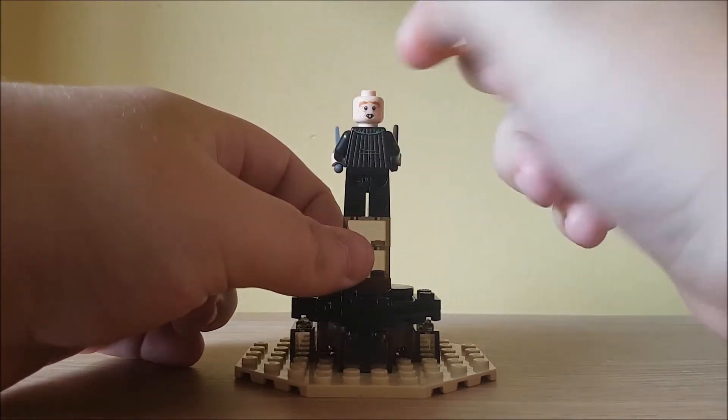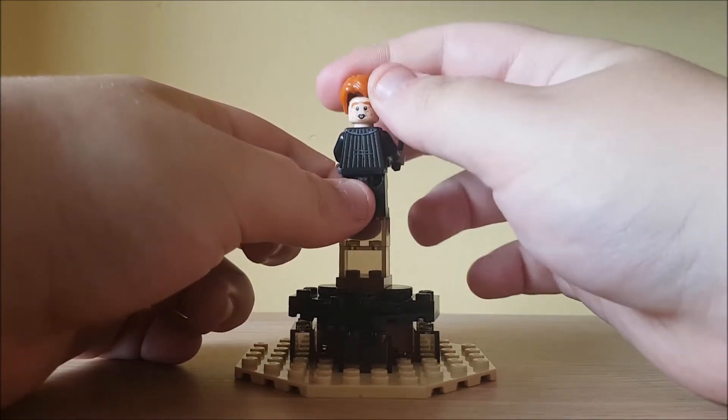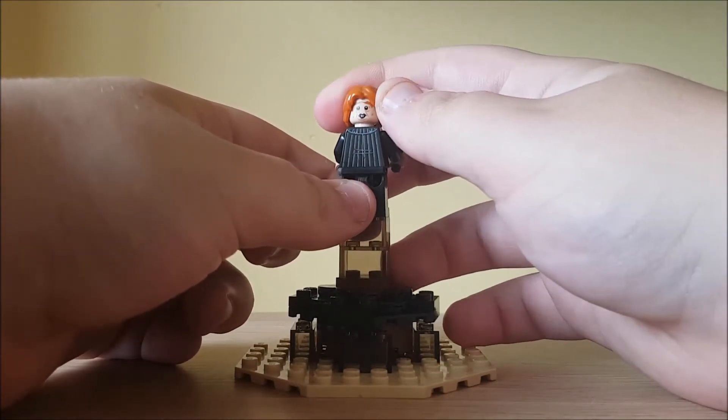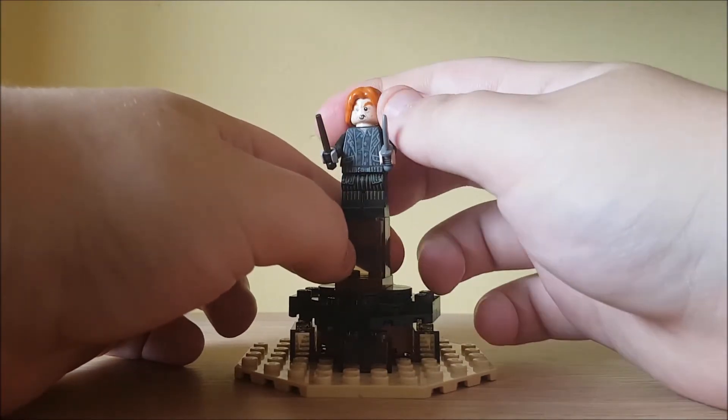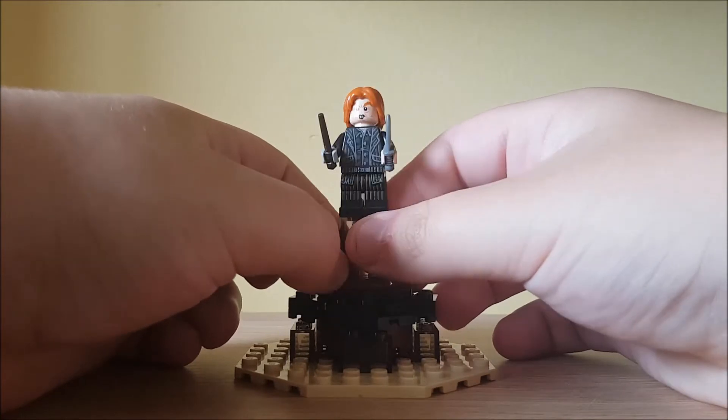The back carries on the printing, and it shows he's scared. That's it for Peter Pettigrew.